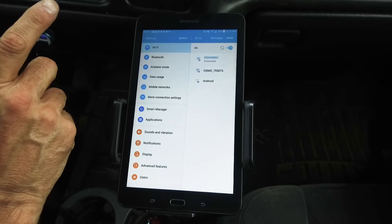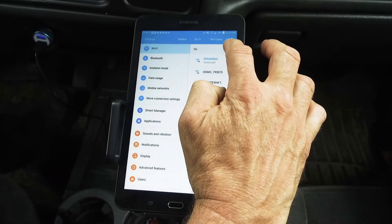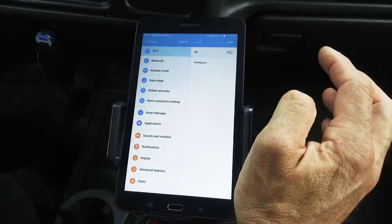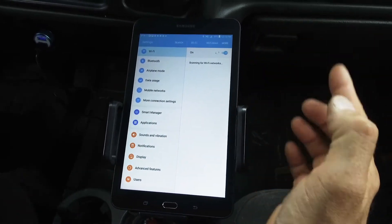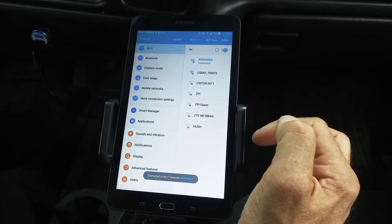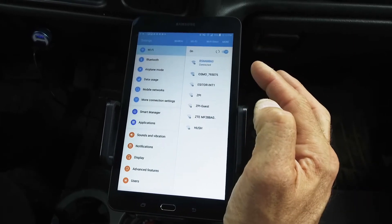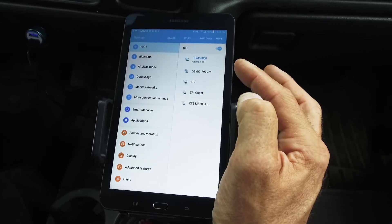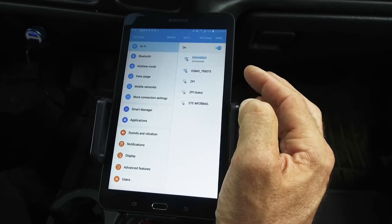But if you can't find it, what I would recommend doing is turning Wi-Fi off and then turning it back on again so it does a refresh and looks for the box. If you still don't see the box, I would recommend going back to the locator, looking at the lights, and trying to diagnose it through the lights.